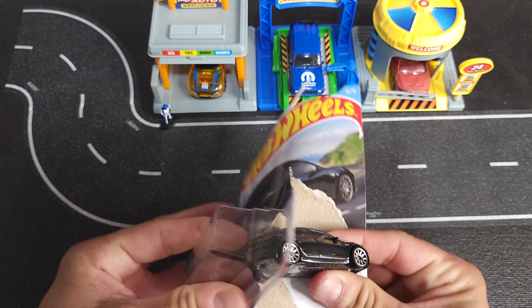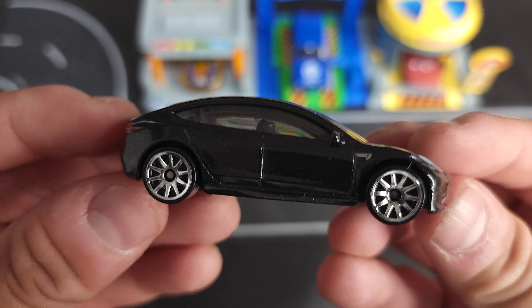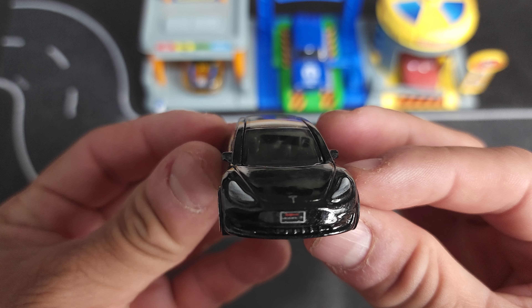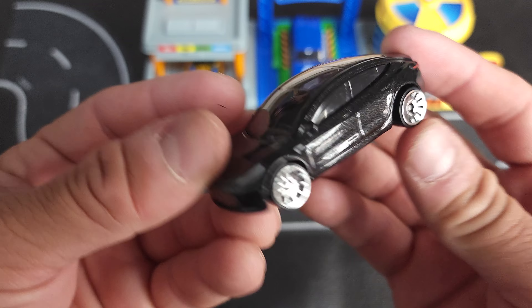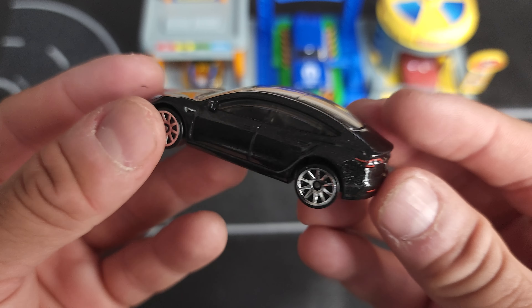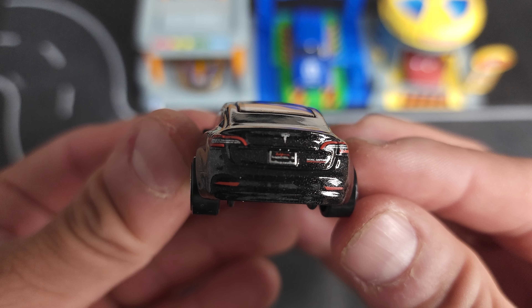We'll be keeping it. Let's see what we got here. Yeah, nice touch on the detail — if you look, the lights, the other side, and the rear end has a lot of detail. Look at that — got the logo, license plate.